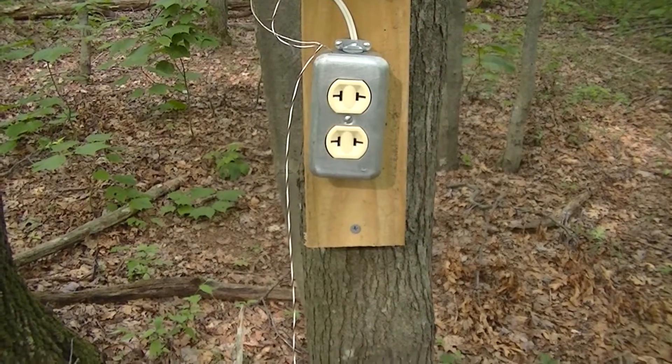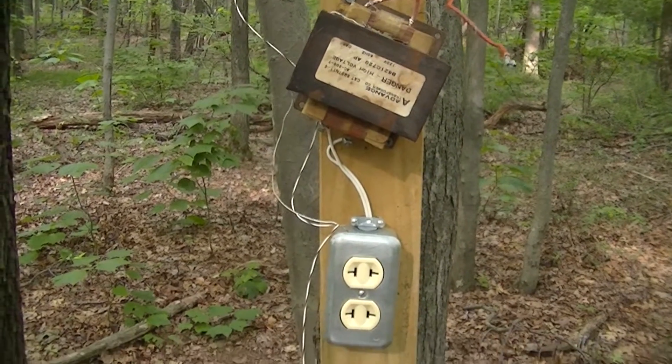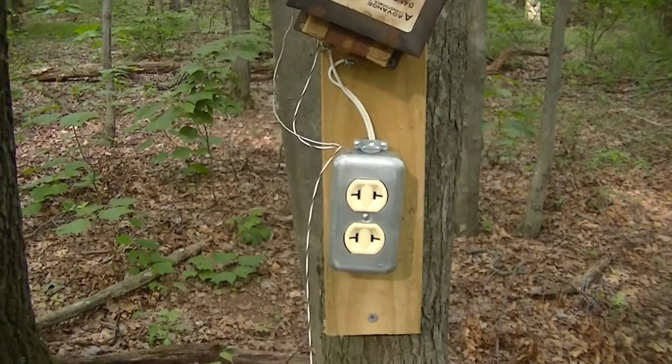Do not attempt what you are about to see at home. This experiment involves extremely lethal potentials and could kill you very easily. Don't do it.